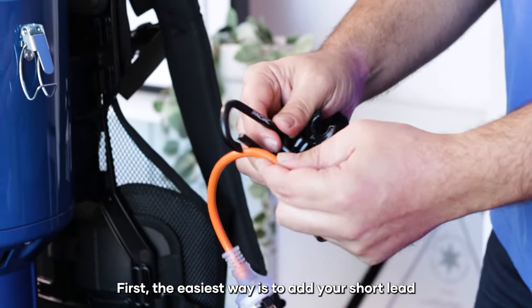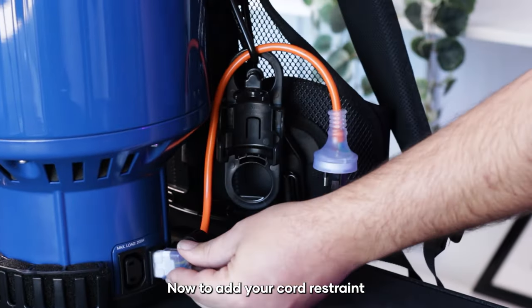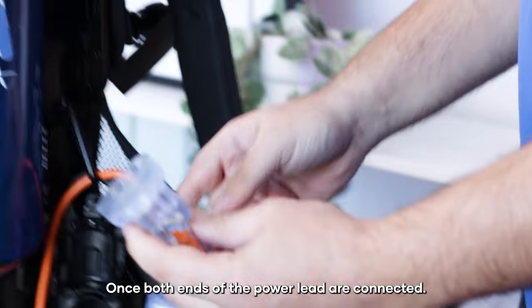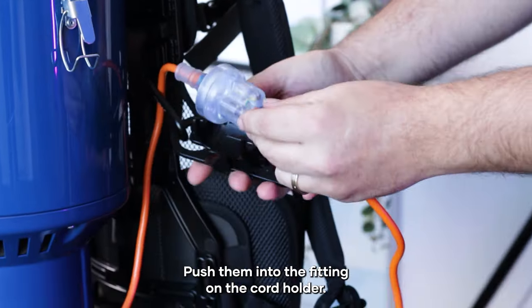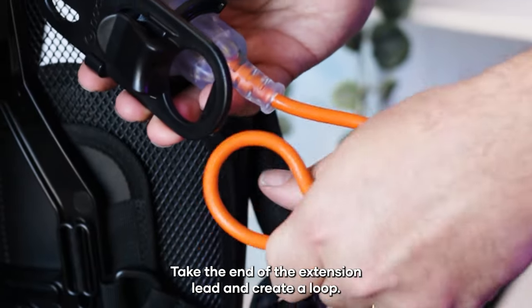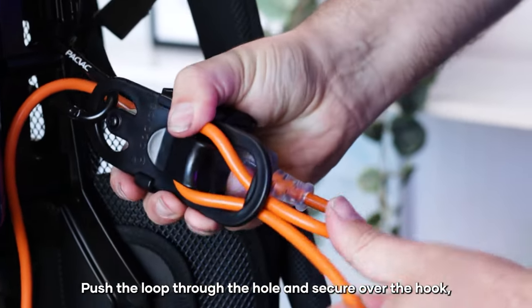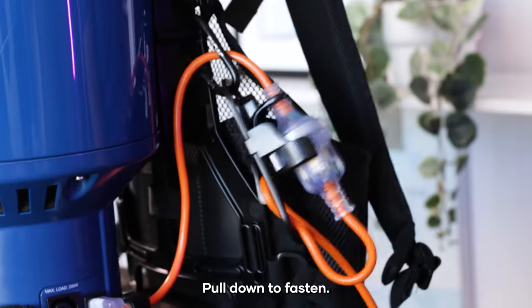Now we're going to attach our cord restraint to our frame. First the easiest way is to add your short lead and clip it on. Now to add your cord restraint. Once both ends of the power lead are connected, push them into the fitting on the cord holder. Give it a good push until it clicks in. Take the end of the extension lead and create a loop, push the loop through the hole and secure over the hook. Pull down to fasten.